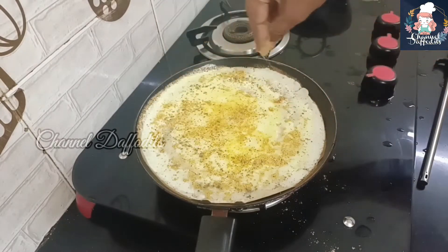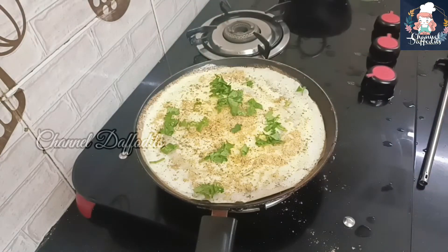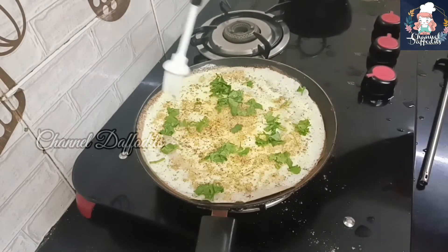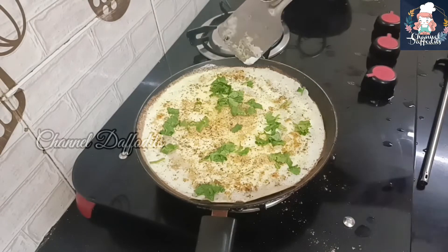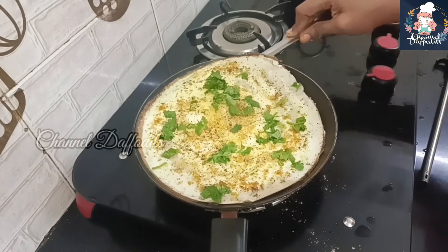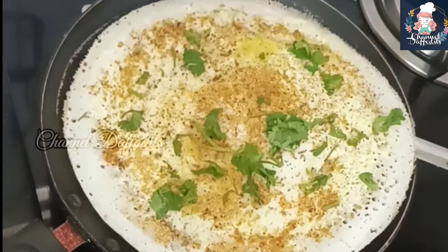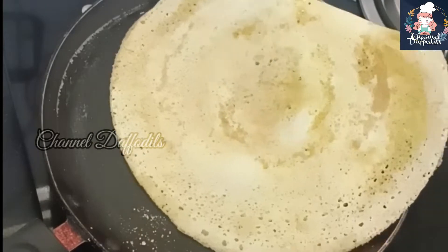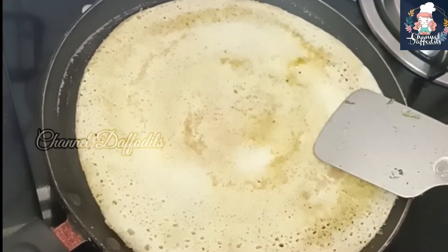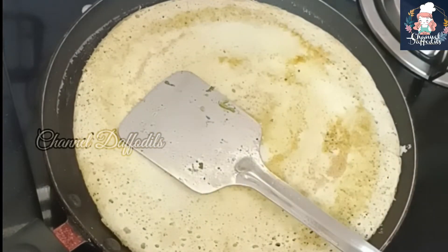Add a little bit of oil to the light. Add a little bit of oil.